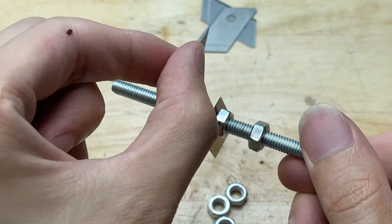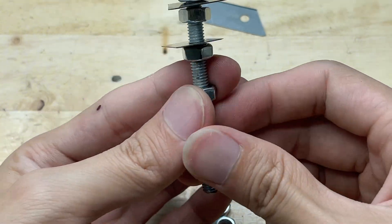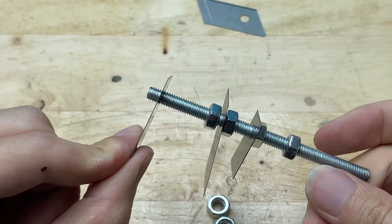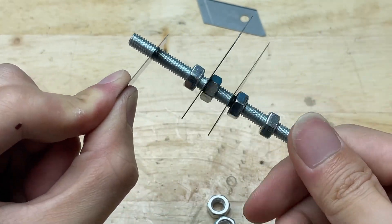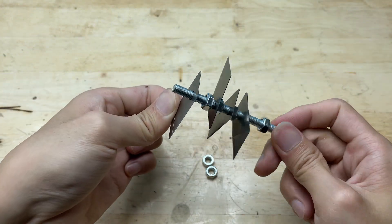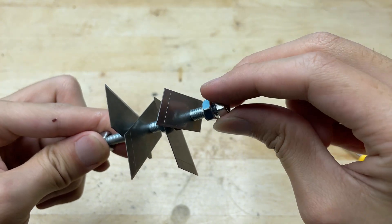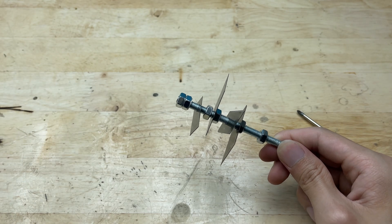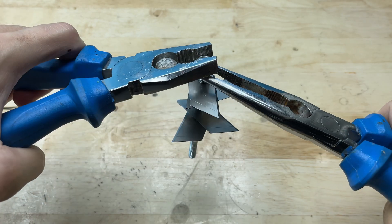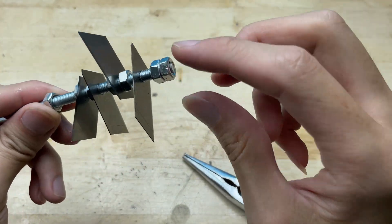Be very careful when attaching the blades. Utility blades are extremely sharp, and even a small slip can cause injury. Always handle them with caution and make sure everything is securely tightened. Now make sure to tighten the nut securely — this will hold the blades firmly in position and prevent them from wobbling or coming loose while the grinder is working.